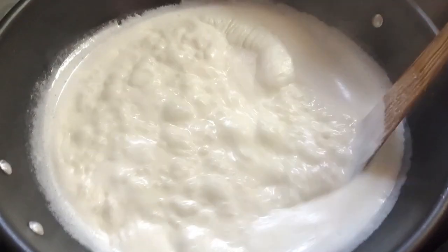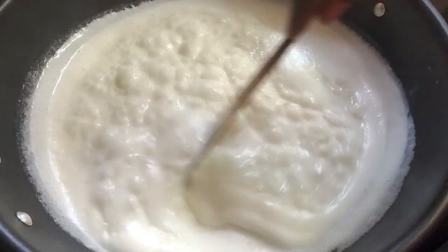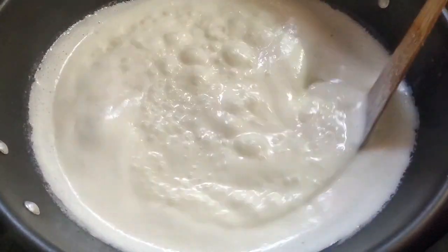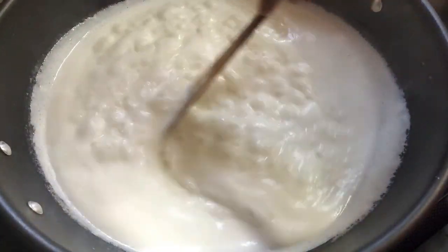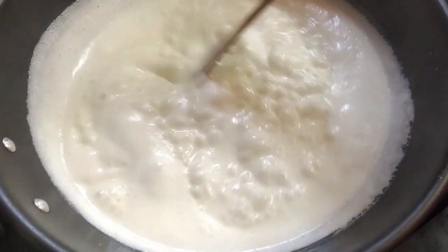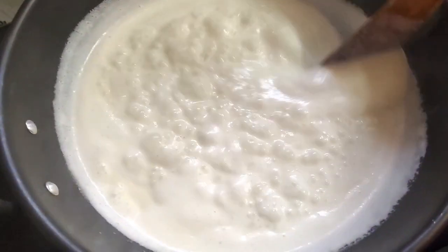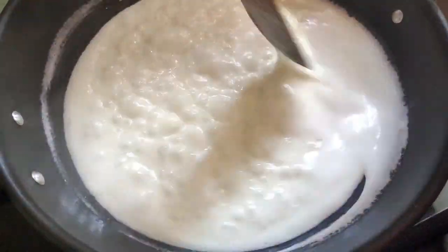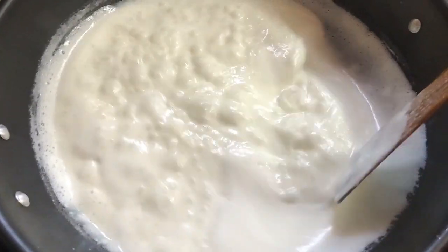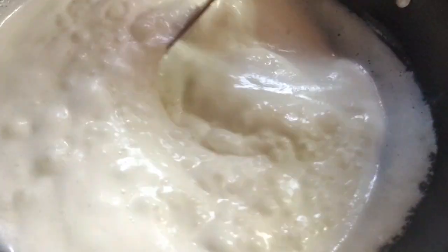Let's try 6-5 minutes for this dish. You can put the dish together. I'll use this dish to eat. Keep the dish ready.